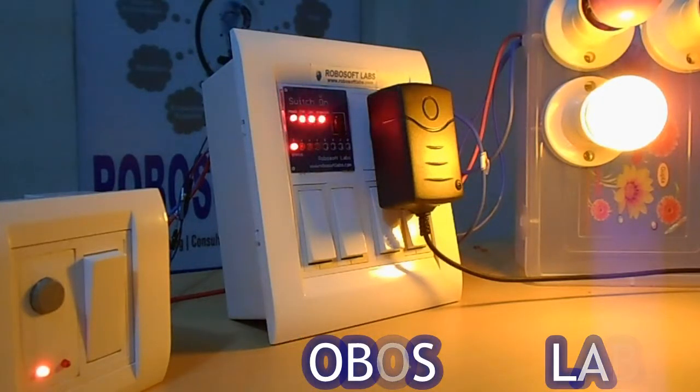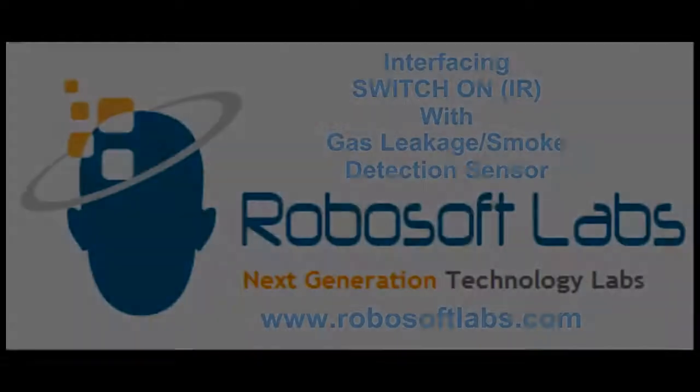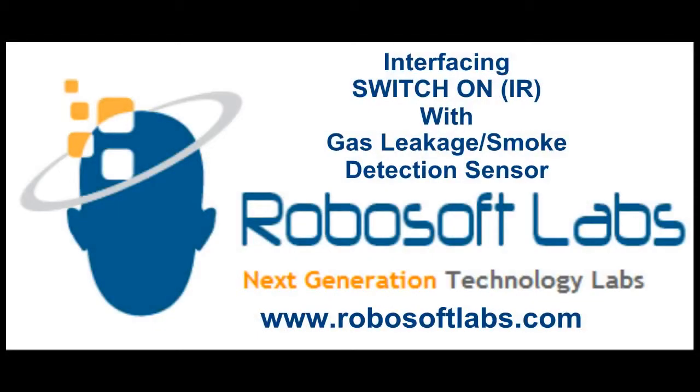If you want, you can set up your sensor from IR mode as well. Thank you everyone. It's Rakesh from Robosoft Labs. Thank you.